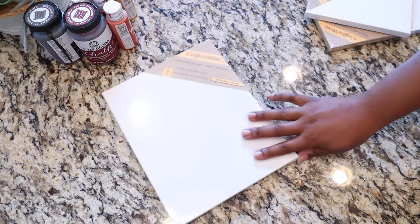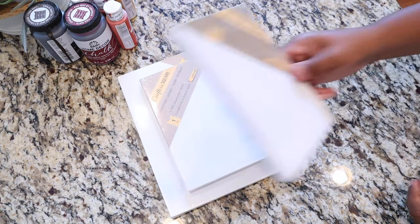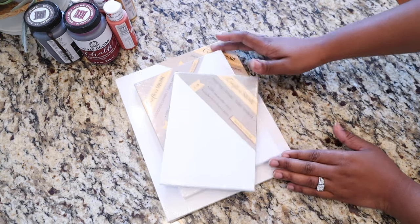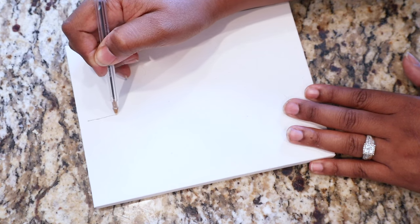So to start this project off, I'm going to be using the canvases from the Dollar Tree — the 8x10 size. I believe that was a 6x10 for the medium, and then a 5x7 for the smaller-sized canvas. For our first little abstract art drawing, I'm going to be doing line art.